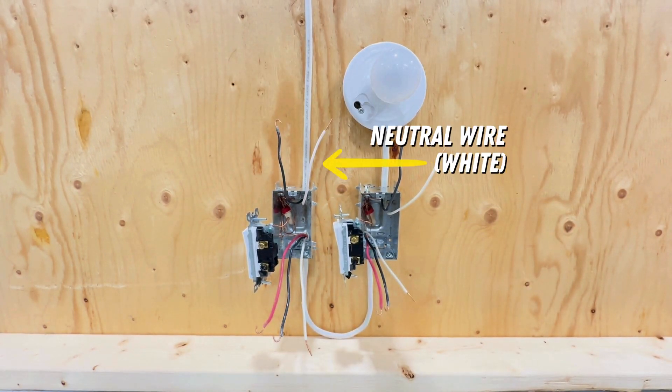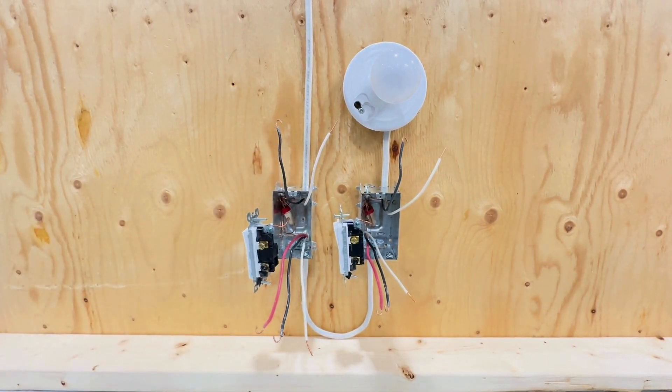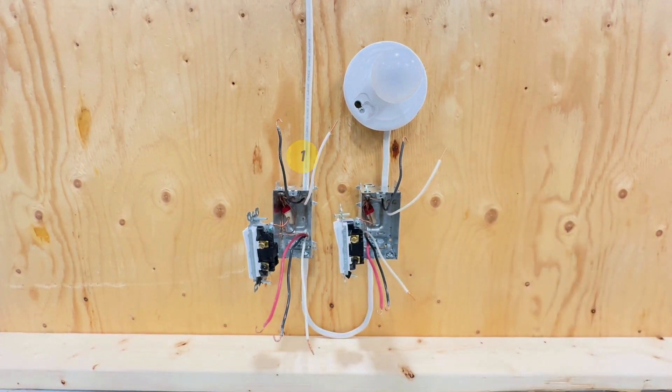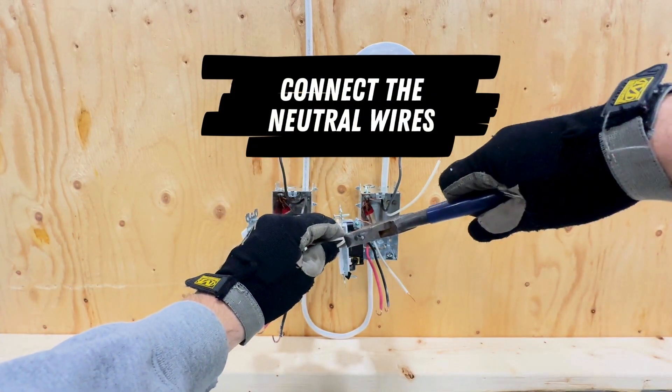Now we need to get the neutral wire to the light. Unless you're installing a smart switch, neutrals rarely connect to switches, so we'll splice the neutral wire all the way through to the light. Start at the first switch location and connect the white wire from the two-wire cable to the white wire in the three-wire cable with a wire nut.